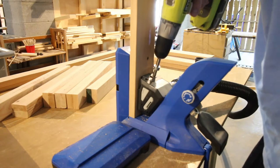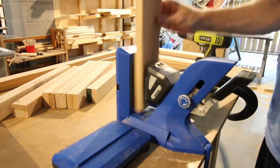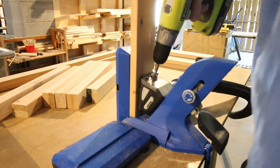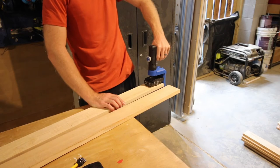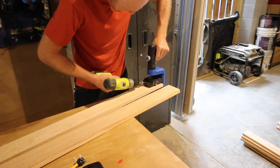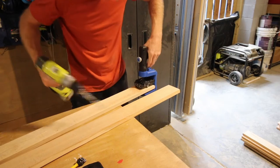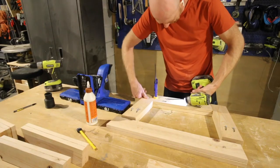The Kreg 720 Pro makes this project so easy. The AutoMax clamping system on this tool is very simple for clamping boards — easy to flip a board over, clamp it back down, and drill your pocket holes. We love this tool; it's one of our favorites in the shop. We also used the Kreg 520 for this project on the longer boards. The 520 pocket hole jig is a squeeze clamp system and you bring it to your board, so if you have a long board it was easier to bring the jig to the board instead of trying to stick the board in a jig.